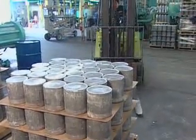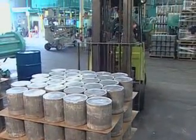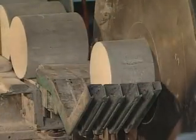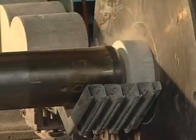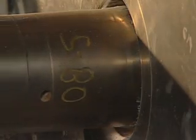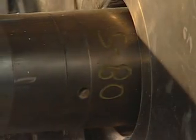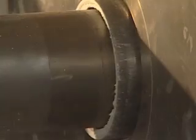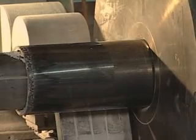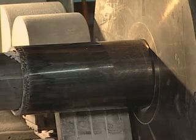A forklift delivers prepared slugs to the extrusion press that forms the tank. 2,540 metric tons (2,500 tons) of pressure force the aluminum into the shape of a scuba tank in 20 seconds. Friction heats the aluminum to nearly 147 degrees Celsius (300 degrees Fahrenheit). Aluminum is so malleable that it extrudes around the press piston.